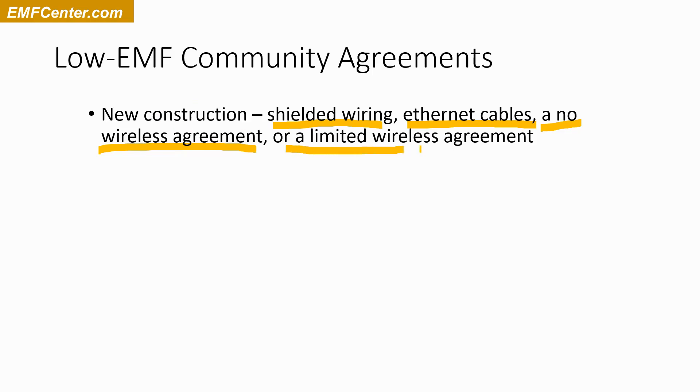There's also a more limited agreement — not completely no wireless. Maybe you have a community house or room and say there's no wireless in there, but you let people in their separate units have their own wireless. Or maybe it's the opposite — where everyone lives and sleeps, there's no wireless, but wireless is available in the community building.